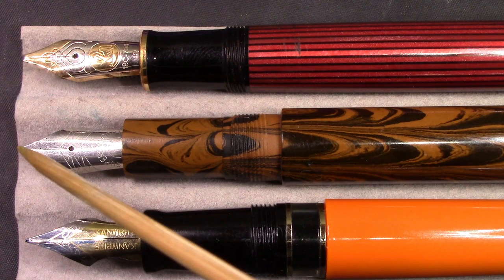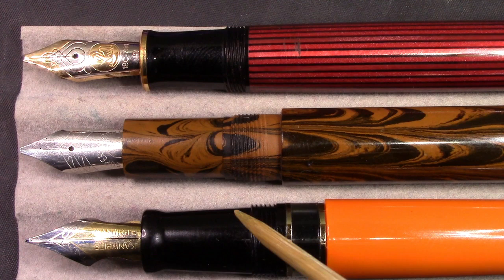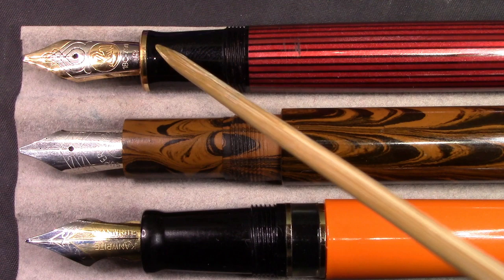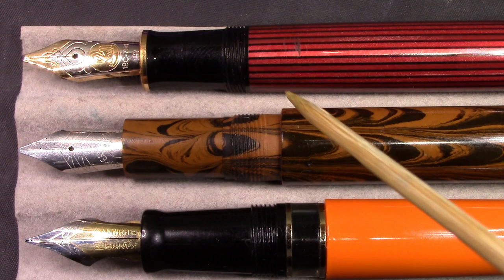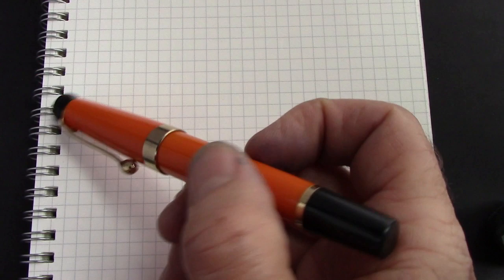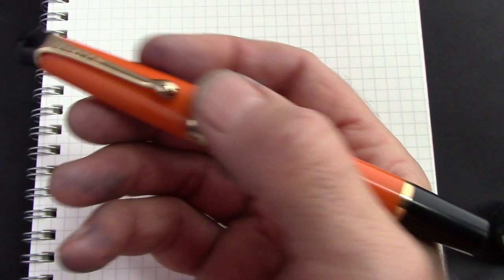Where this pen really shines is the section — it's just exemplary. Great shape, great design, great girth. The M800 has a small section, kind of vintage style — good girth but on the short side. You can hold any of these pretty much anywhere; the threads don't bother you. Now we come to the all-important how-does-it-write section. I've inked it up with Pilot Blue Black, just wanting a generic ink to test out the writing and flow without ink properties impacting the results.